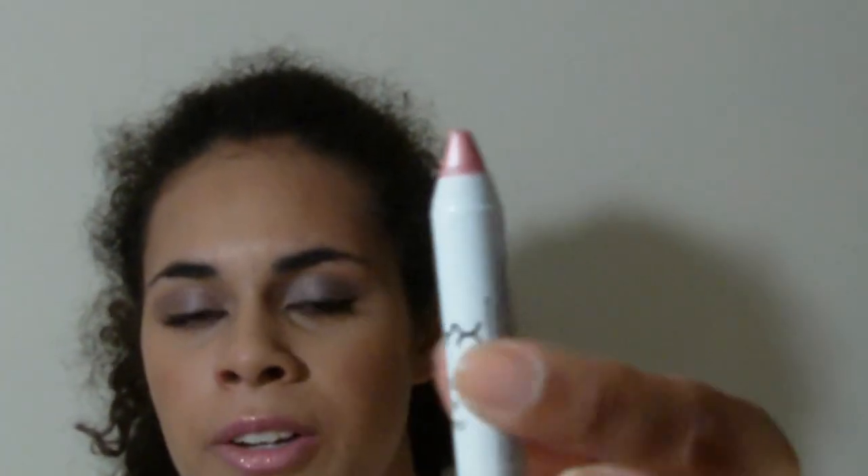You'll see that it actually is wood underneath it. This works if you have the NYX eye pencil — you can use that also. It will work with that.